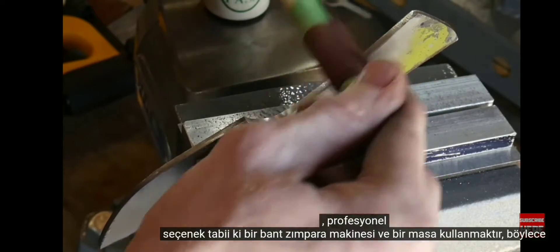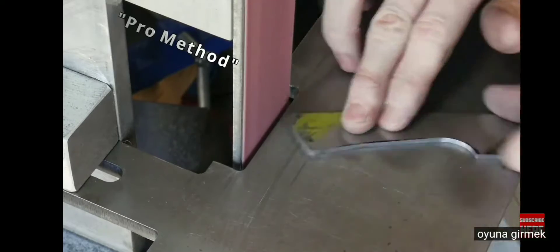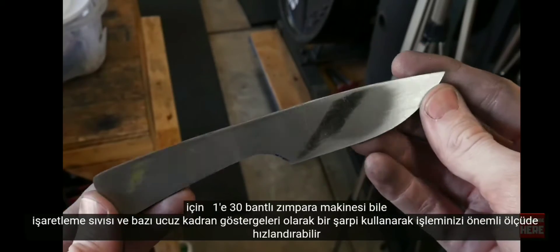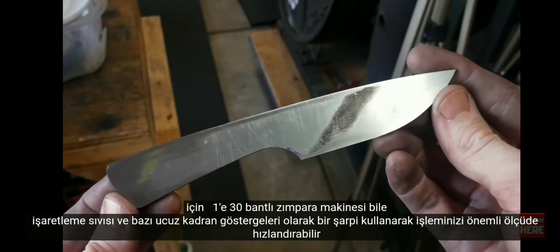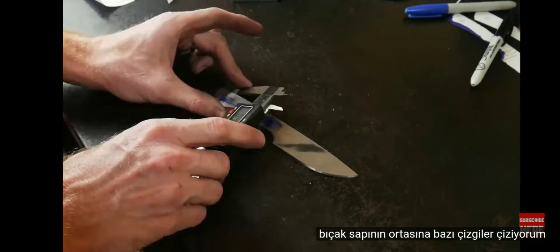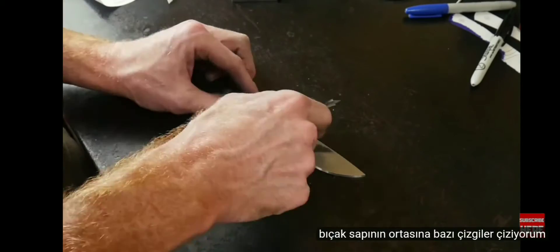The pro option is to use a belt sander with a table so that you can grind the profile down to your target dimensions. Even a 1x30 belt sander can speed up your process significantly. Using a Sharpie as marking fluid and some cheap dial indicators, I scribed some lines along the center of my knife handle — this will be where I'll be drilling my holes.